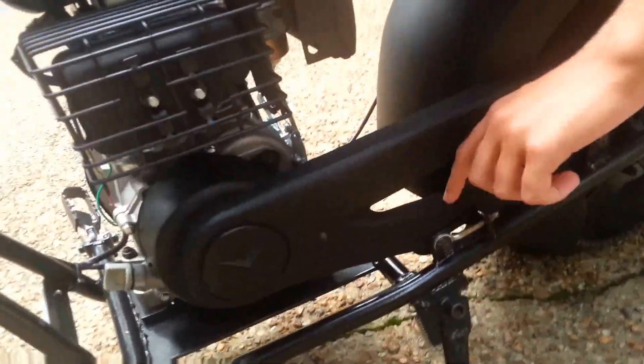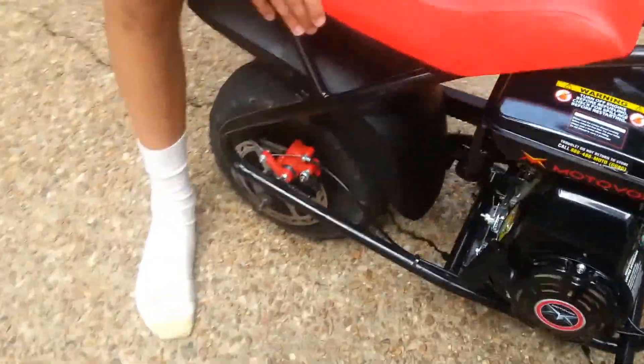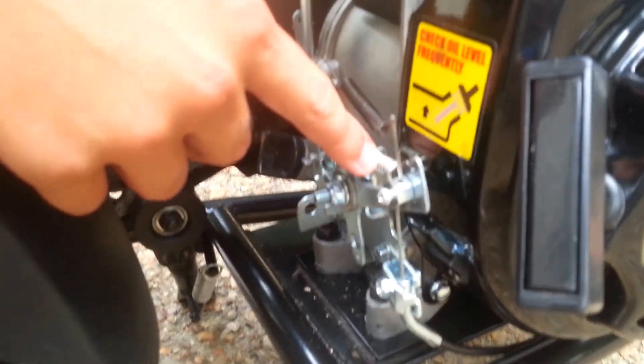This is where you adjust it — you take that off and you can tighten or loosen it. Also, there's a speed limiter back here. So if you wanted to make it go faster, you just take out the screw or unscrew it a little bit more. I don't know if you can see that right there, that screw.